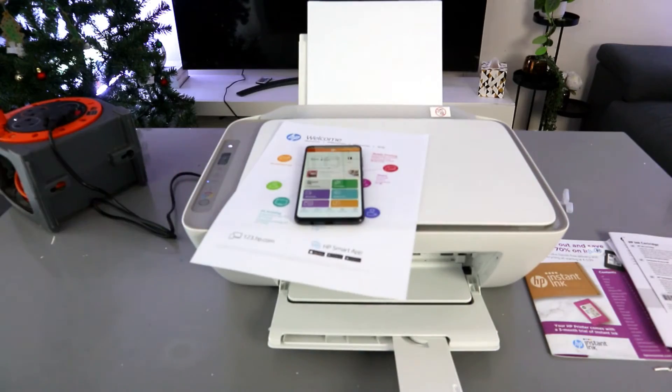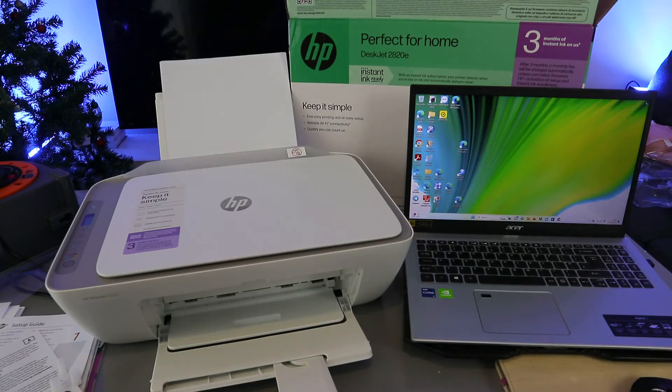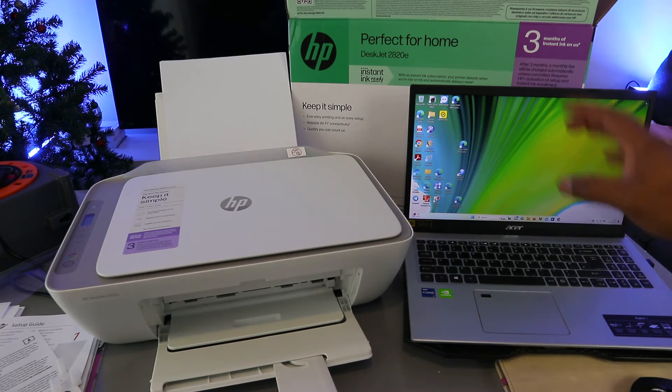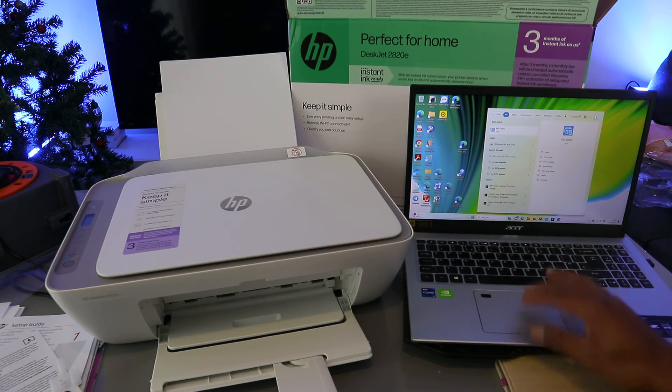That is how to set this printer up to a Wi-Fi network using your mobile phone. Now I want to add this printer to the laptop. The printer is the HP DeskJet 2820. On your laptop, go to the Microsoft Store and download the HP Smart app.